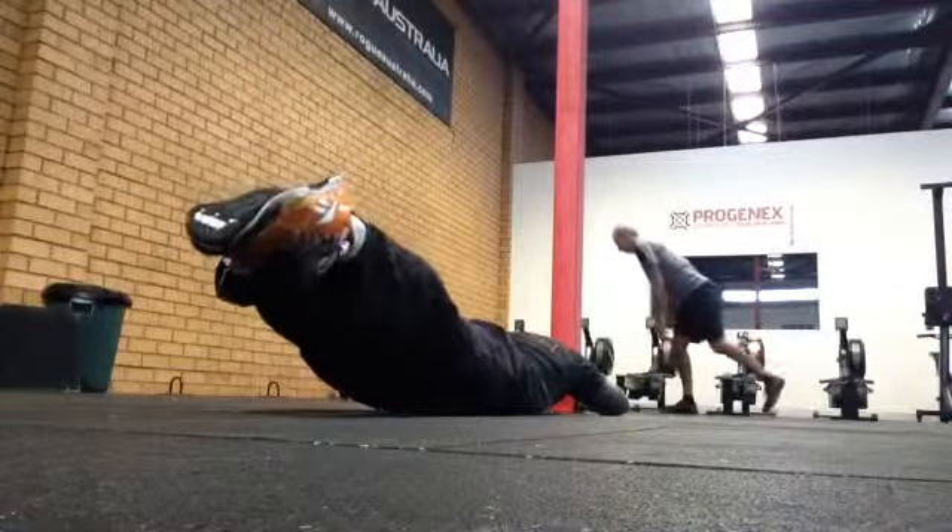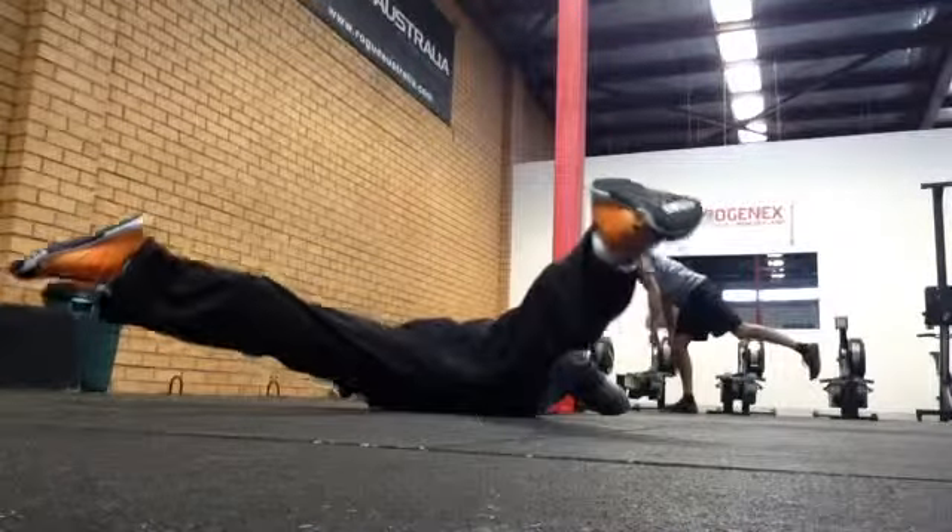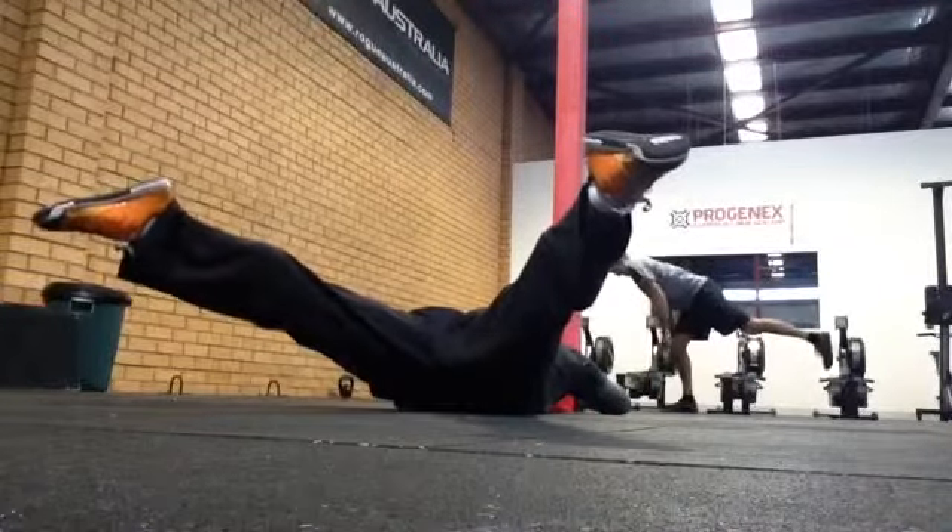Upon completion of the number of lifts required, straddle your legs at the top of the lift and hold for as long as your exercise program dictates.